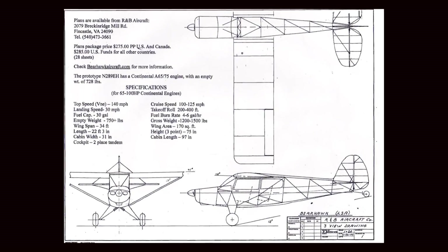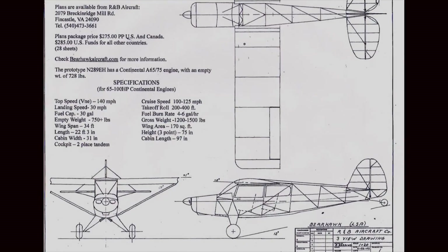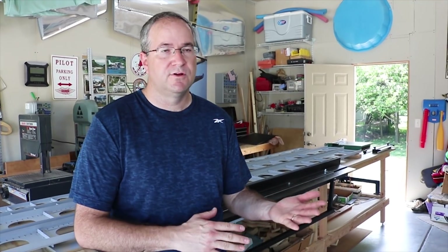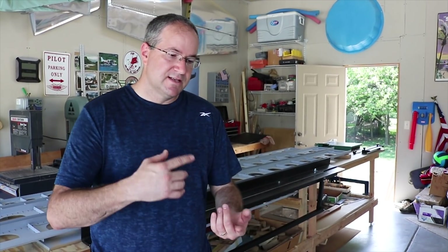The first step in a plans build or scratch build is getting the plans, reviewing them, and making a material list to order. After that you have some tooling to make. With a scratch build there's a lot of tooling involved, and to me that's been a fun part - learning what tools are needed. The BearHawk community on the forums and other scratch builders have been great resources.